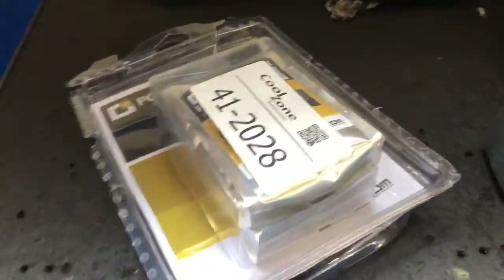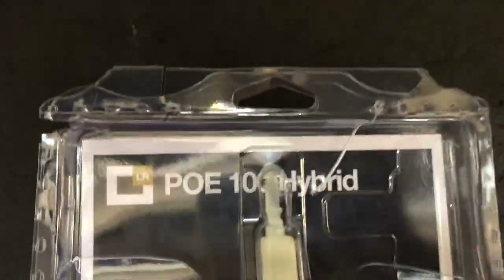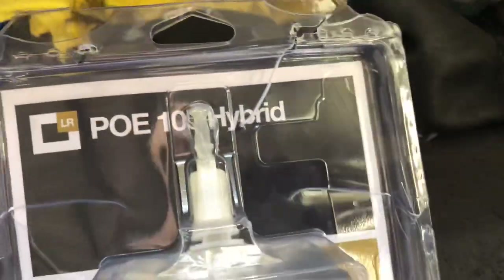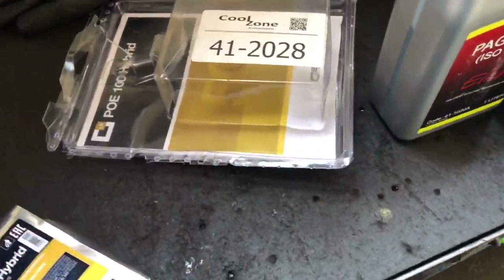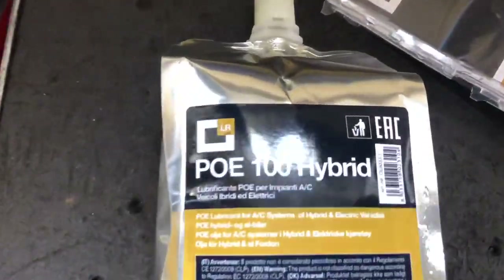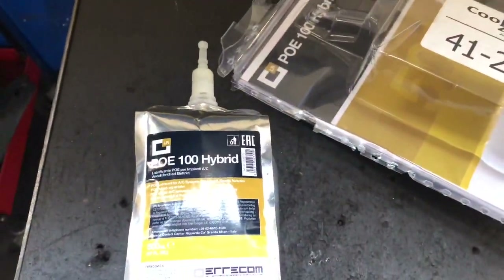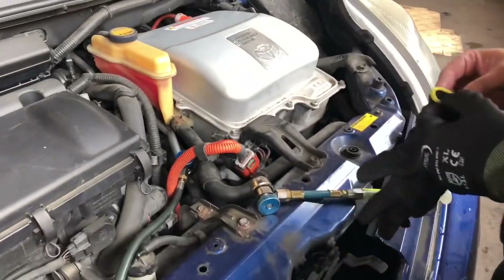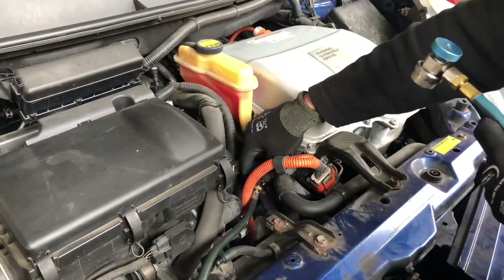This is the kit I'm going to use manually. Make sure you use the hybrid AC oil — that's POE 100 hybrid. You cannot use normal oil. The gas is absolutely normal, R134a, but the oil is special. You cannot mix it with normal oil in hybrid vehicles.